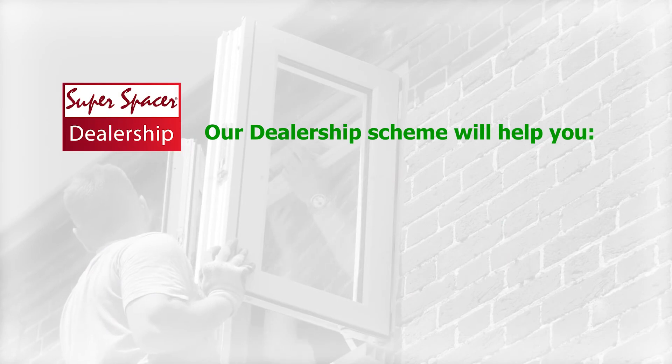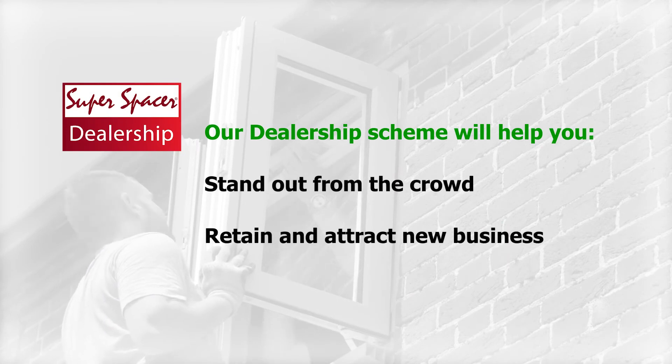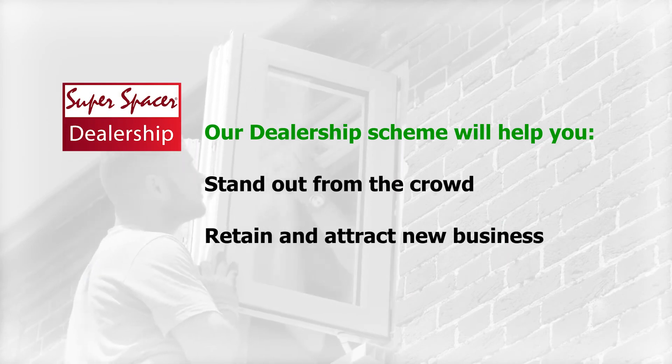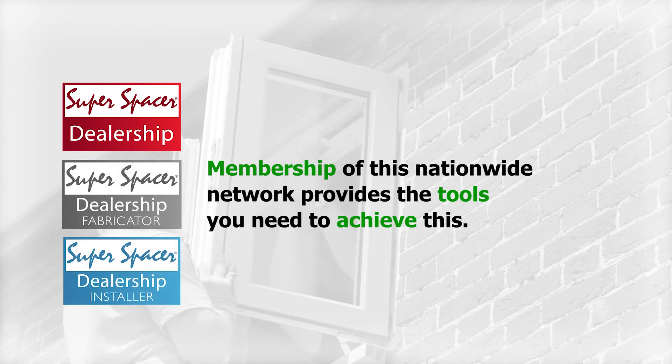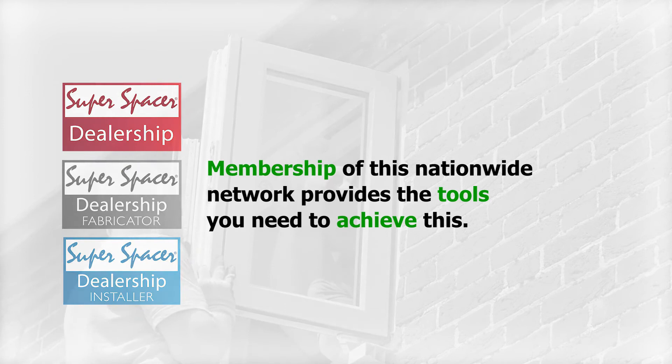Our dealership scheme will help you stand out from the crowd and retain and attract new business. Whether installer, fabricator or sealed unit manufacturer, membership of this nationwide network provides the tools you need to achieve this.